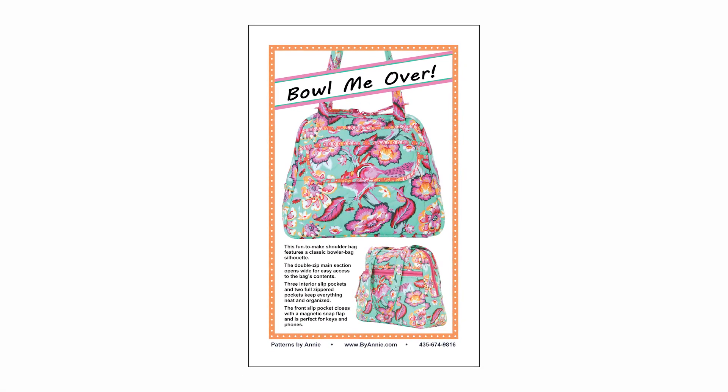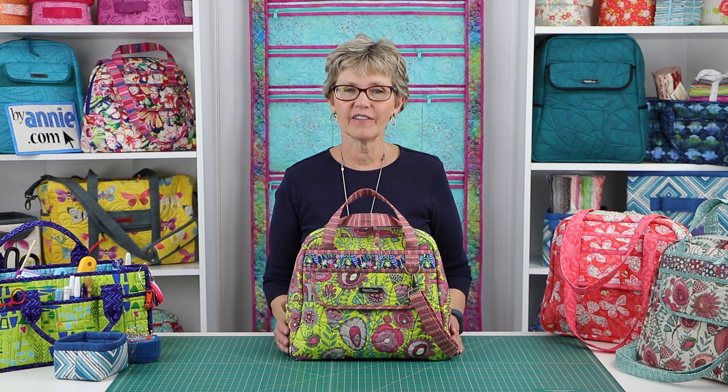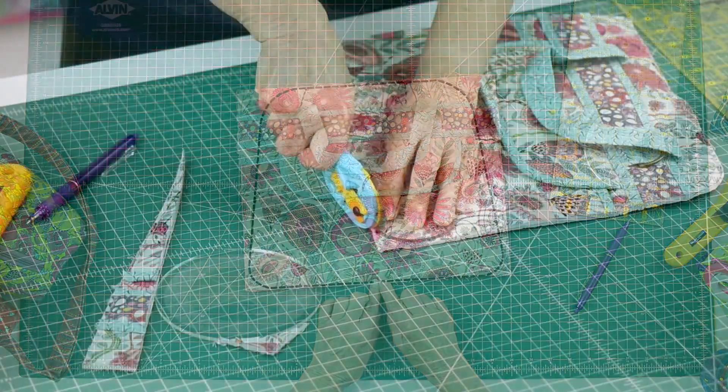Bowl Me Over 2.0 is an update of the original Bowl Me Over pattern, which was first released in 2015. Just like a new edition of a textbook, the 2.0 version features improved layout and design, easier to follow instructions and diagrams, and our newest and best techniques.